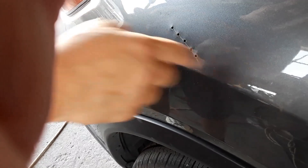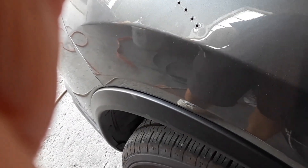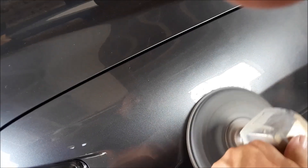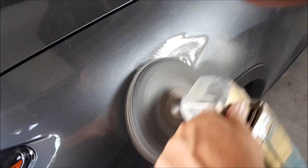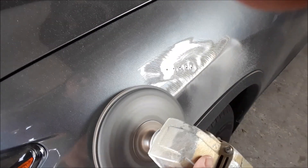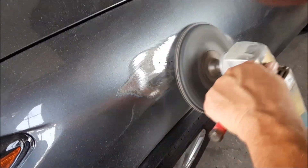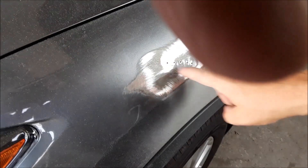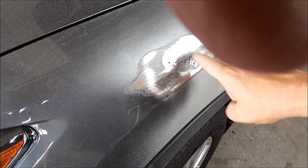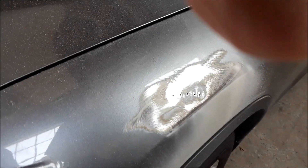Now you have it pretty smooth. We're going to grind it and then fill it. If it was a bigger dent, you would do it on a bigger scale. You want to grind it so it shows you where the high spots are — the paint will remain where there's a low spot. So I'm going to pull it in here just a little bit and re-grind it.